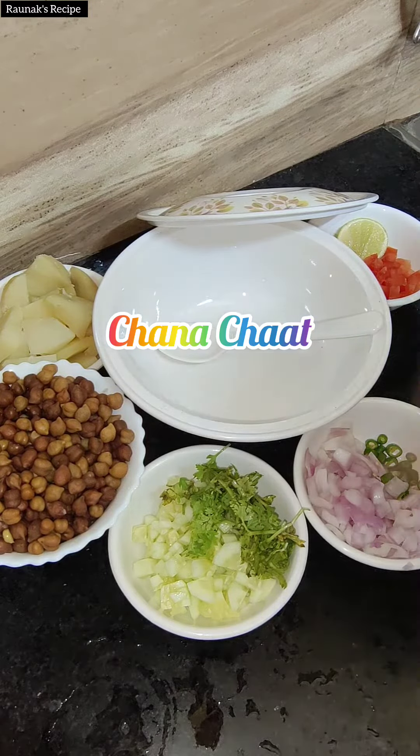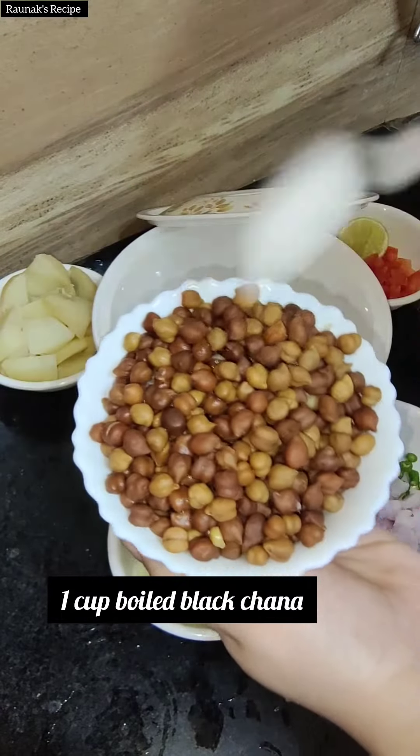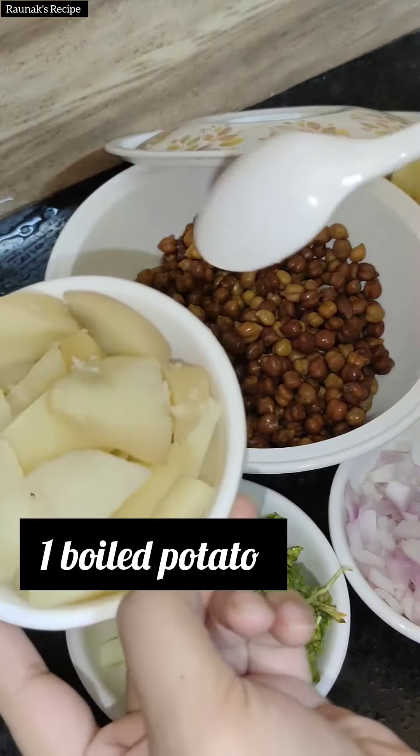Today I am making chana chaat. For that I need one cup of boiled black chana, which I have boiled in the nemag dal. Add it all together and then you have to add boiled potatoes.